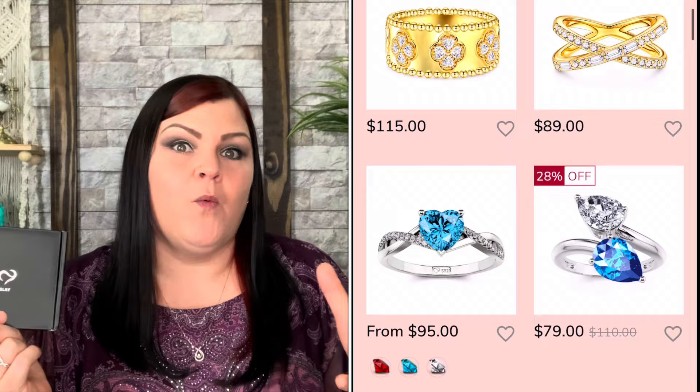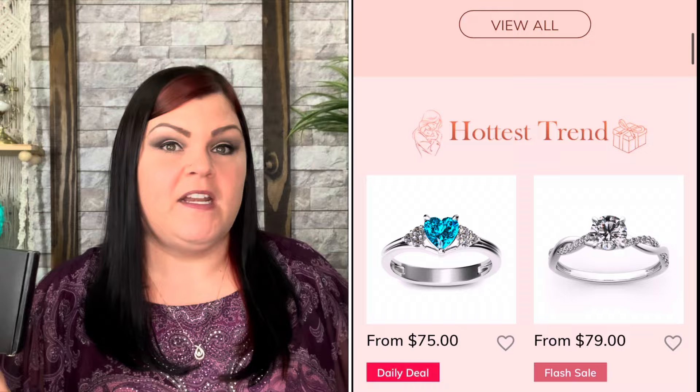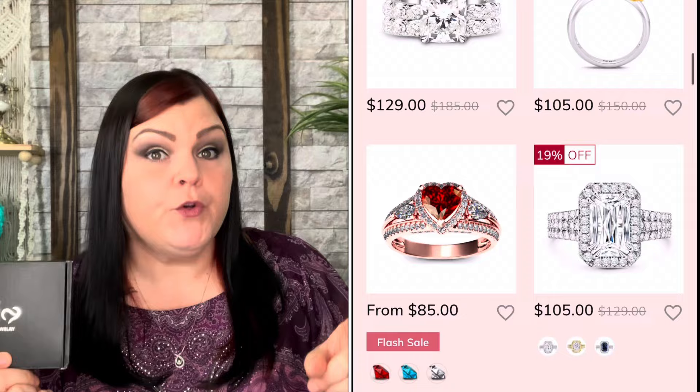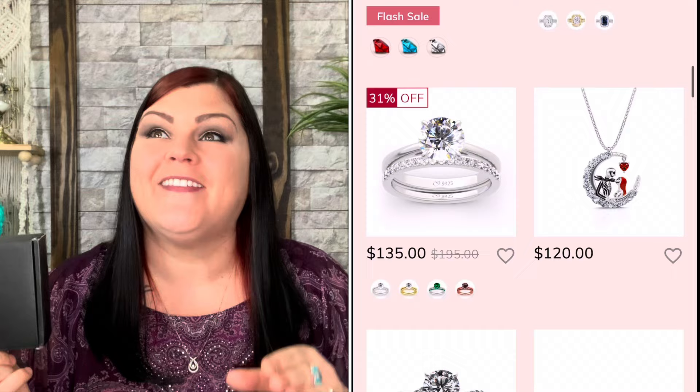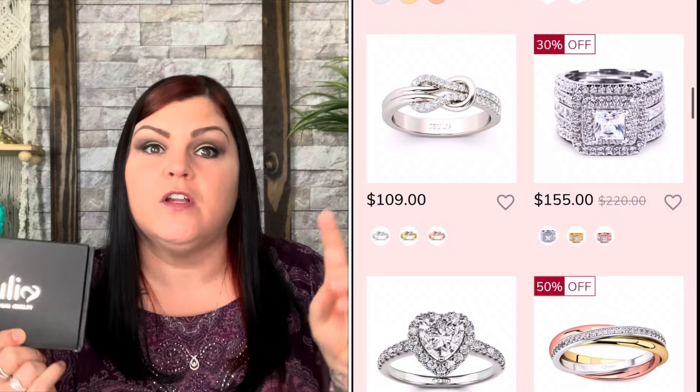One of them is going to be a bracelet and one is going to be a necklace, and they're two different color schemes. I wanted to show you more of the yellow gold, because if you follow me, you know I literally hate yellow gold with a passion — I am a silver or white gold girl through and through. But I know more people like yellow gold than not, so I wanted to grab one to show you what their yellow gold looks like. They're all 925 sterling silver, but they're plated to look more yellow gold.